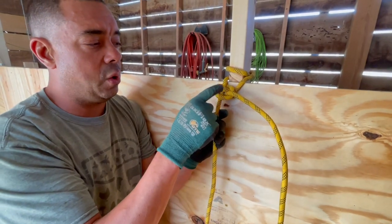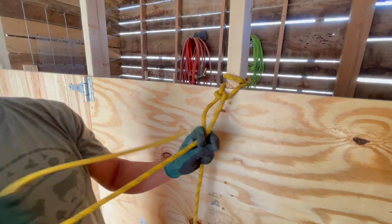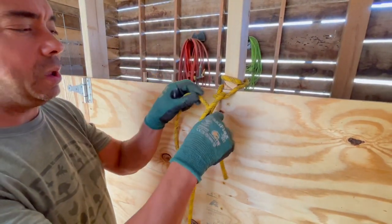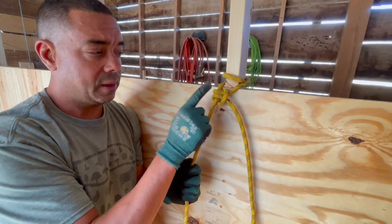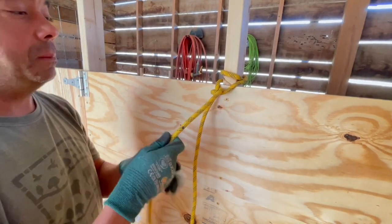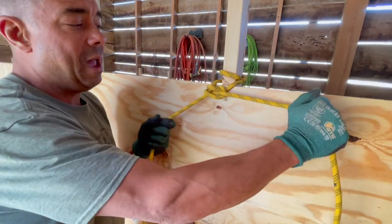Make sure that you have one half hitch going one way and one going the other, because if your half hitches go the same direction — both coming out the same hole — you wind up with what's called a girth hitch. That is a girth hitch. So that's a round turn with a girth hitch, but we're looking for a round turn with two half hitches.